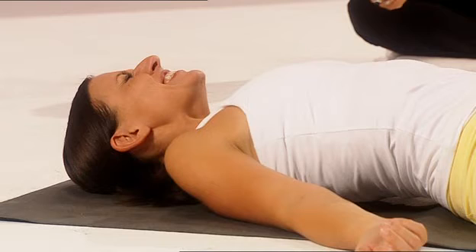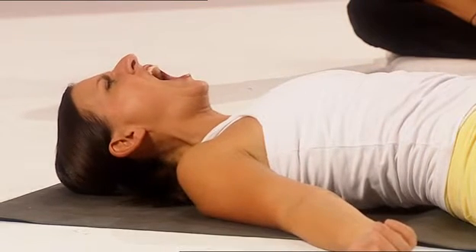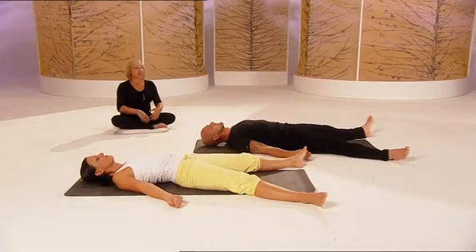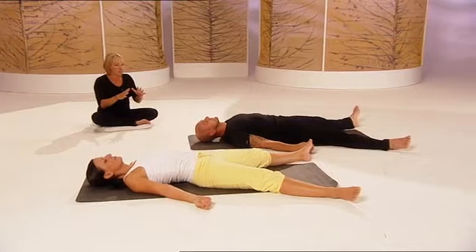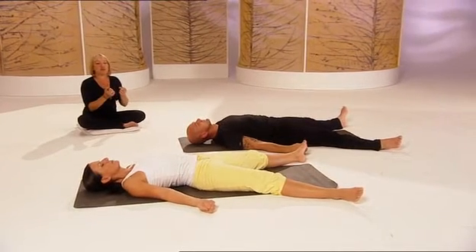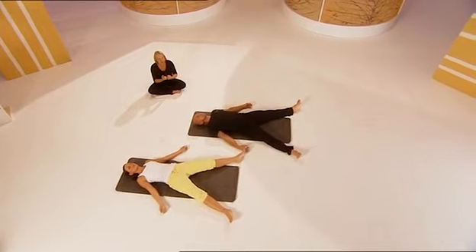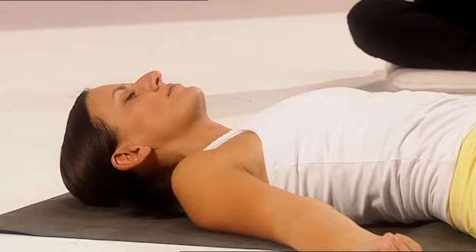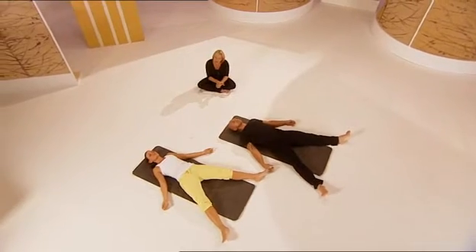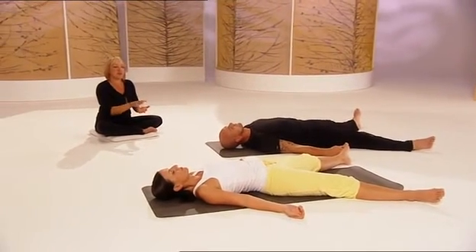Let's do that again. And let it go. Big roar! Good. Okay. We're just going to go through a little meditation just to relax you totally. I just want you to be breathing in through the nose and out through the nose. And becoming aware of your body. Become aware of how heavy your body feels being supported by the mat. Just keep deeply breathing in and breathing out.